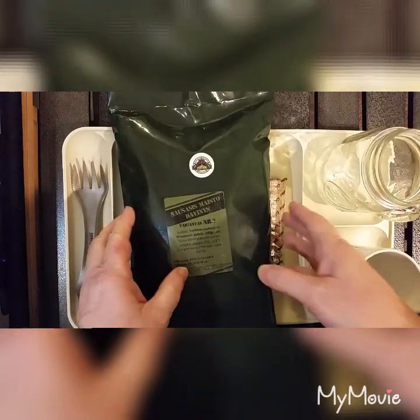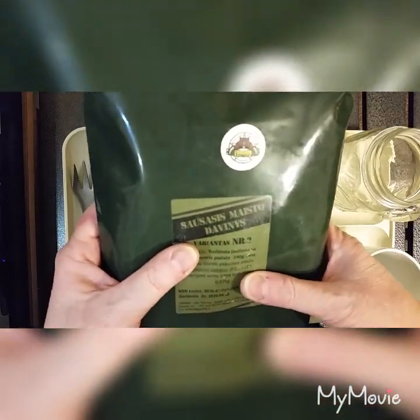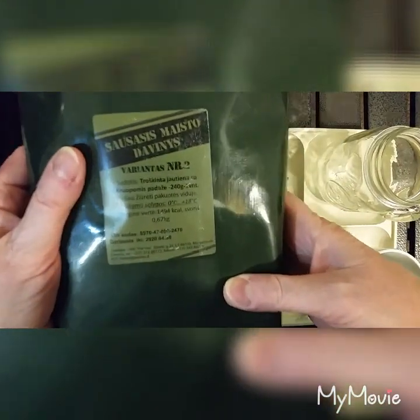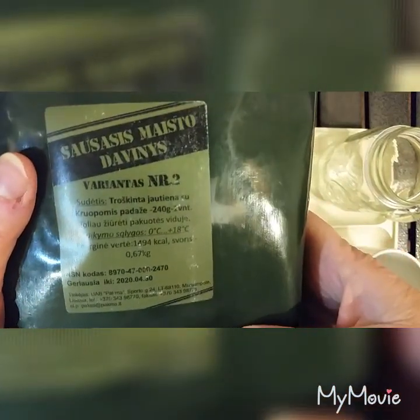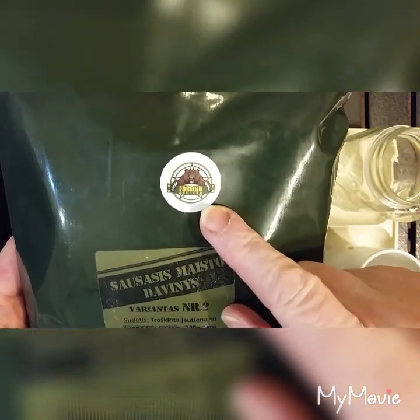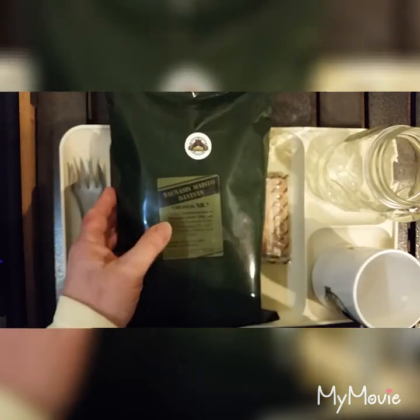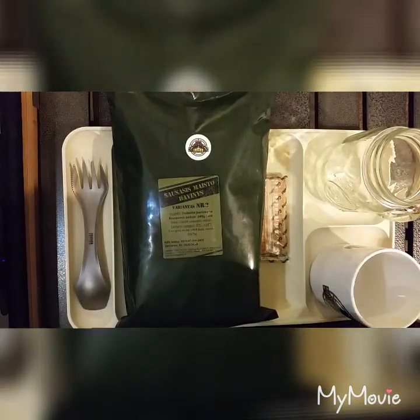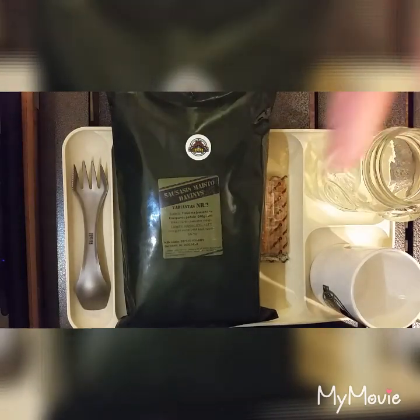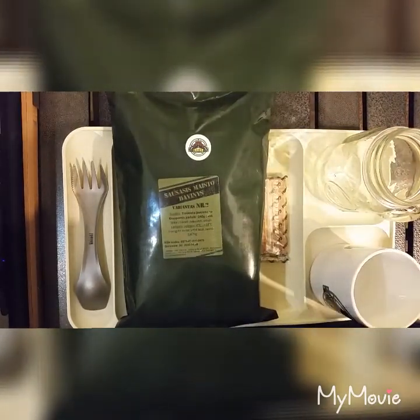What I have here is a Lithuanian ration menu 2. I got it from ForanMRE.com and I will leave the link to their website as well as their YouTube channel down below so you can go check them out. This is a chicken with rice.